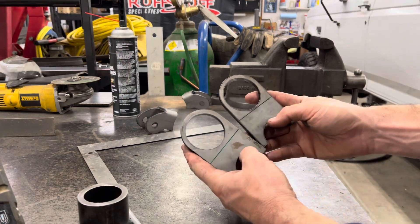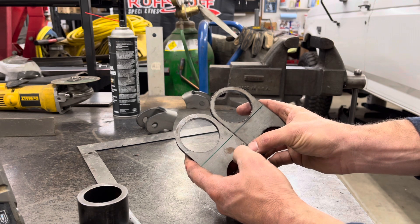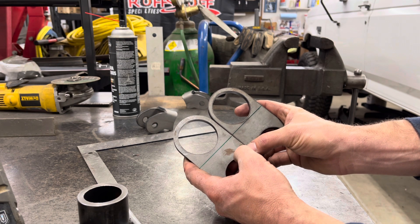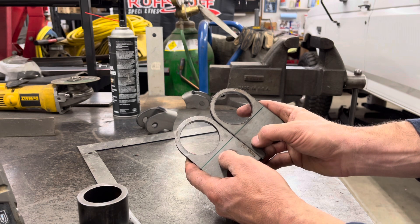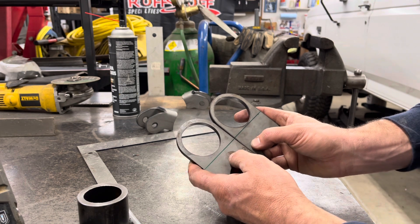As I mentioned, the frame rail — the way they form it into its C-channel — it's a little bit taller on one side than the other. So I'm going to cut them at staggered heights so that when I put them on, it should keep the bushing square.